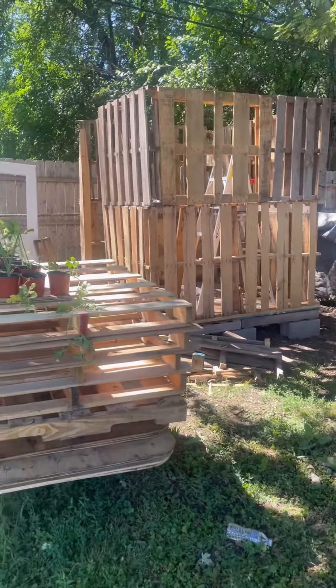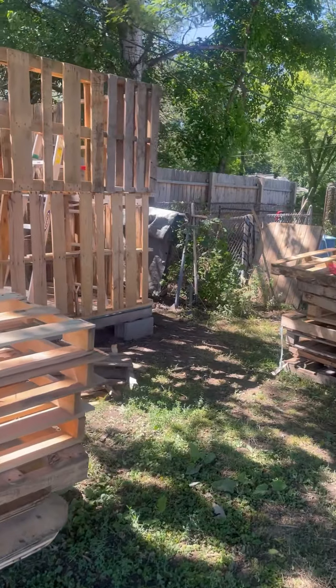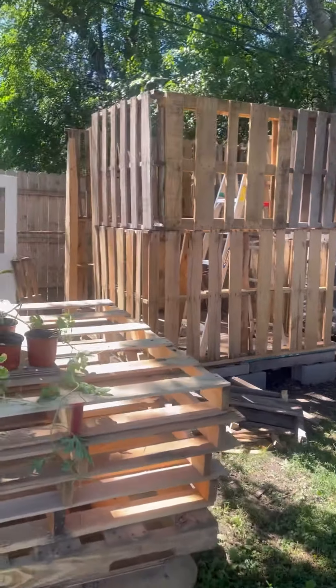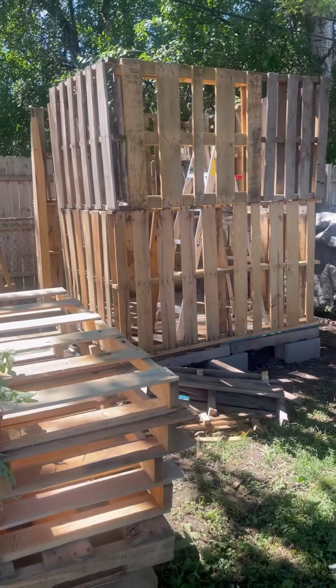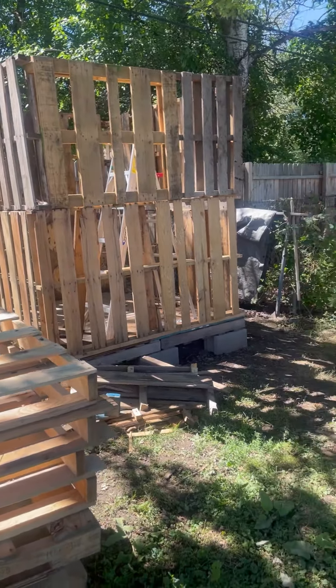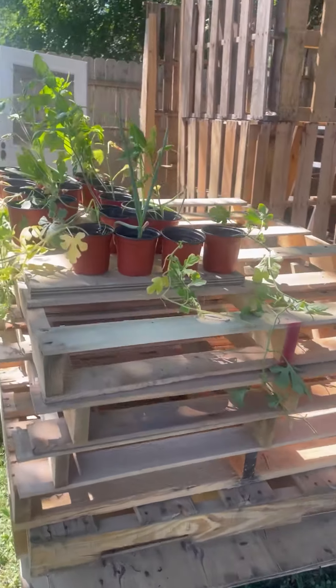I wanted to show you guys how the chicken coop was coming along that my hubby is building out of pallets. This is just the start, it's not finished. We have a bunch of pallets around here.